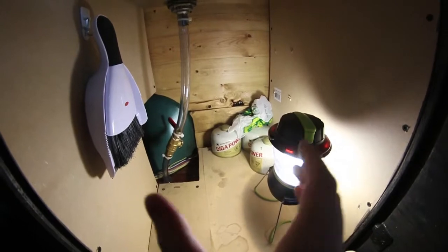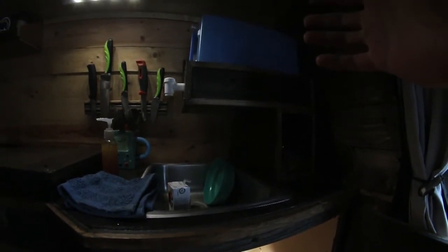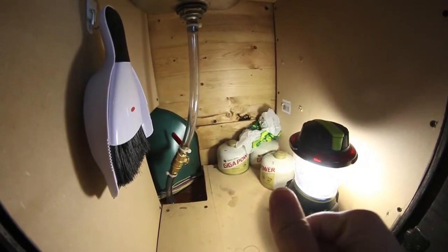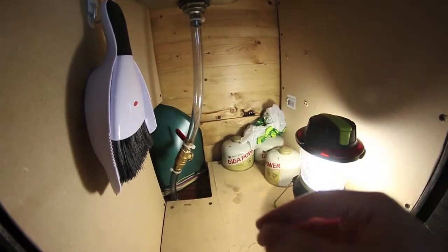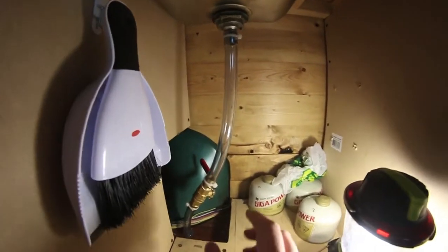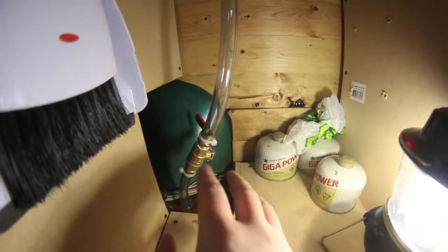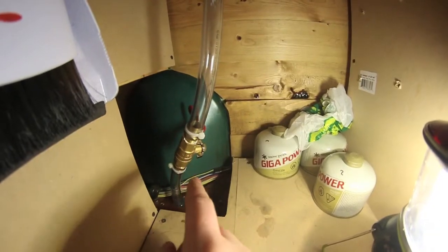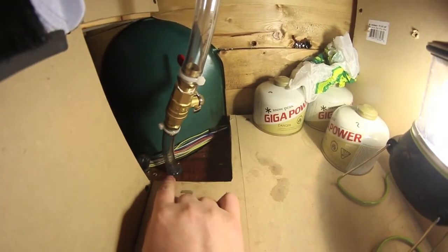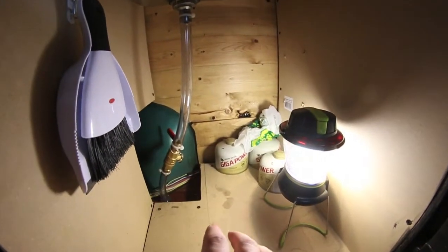Last year I had a little 10-gallon gray water tank under here. The problem was that after about a week, even with a little bit of water sitting in it, it would collect mold and algae — just gross stuff. So I decided to take that out. Now all I have is a 5/8-inch clear hose with a ball valve, then down through the floor with a grommet and RV silicone so no moisture can come up. It goes right through the floor and outside — much simpler.